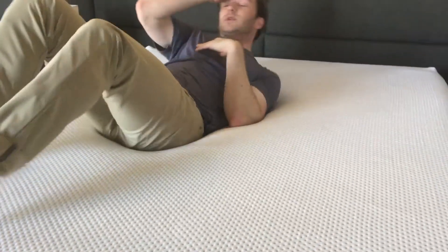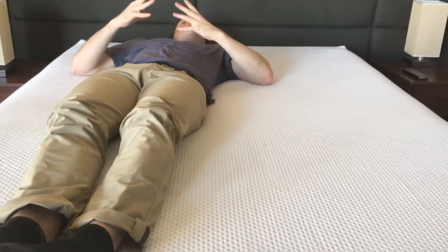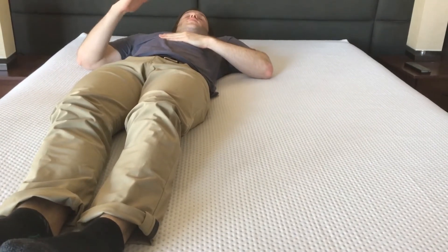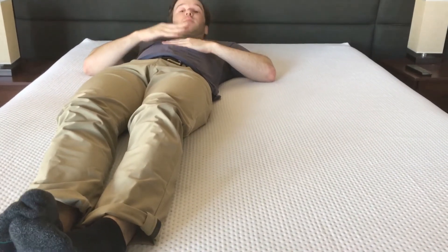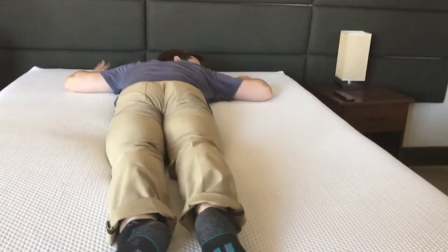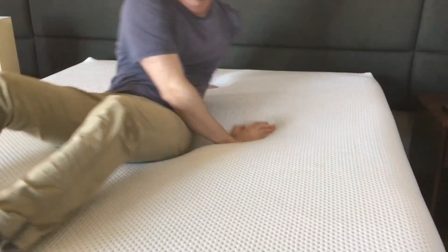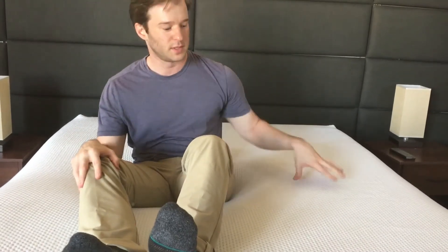I would agree that it's a really good match for side sleepers. On my back, I can feel it slowly conforming, but I feel like my hips sink in a little bit too much. So I think for most back or stomach sleepers it's probably too soft and too much comfort material. Same thing when I'm on my stomach. The other thing to note is that it's faster to respond than normal memory foam, so it's easy to switch positions — you won't feel like you get stuck. I like that as well.